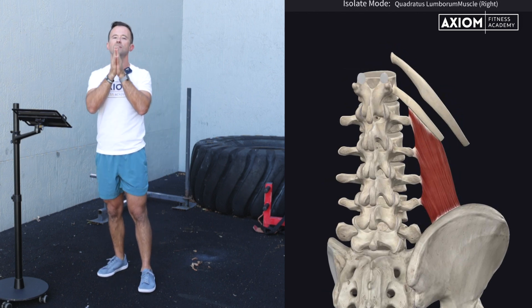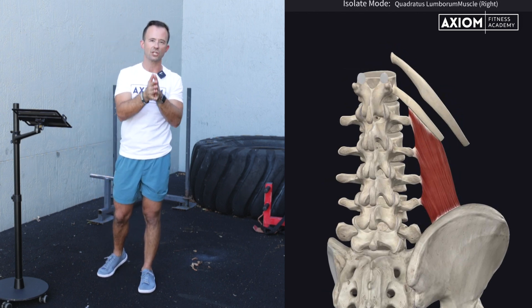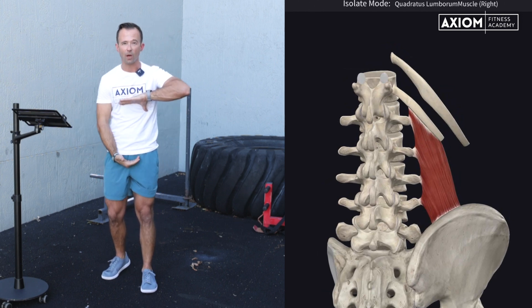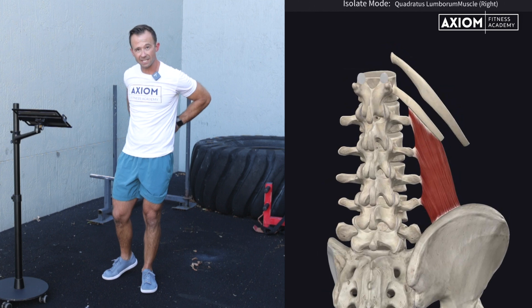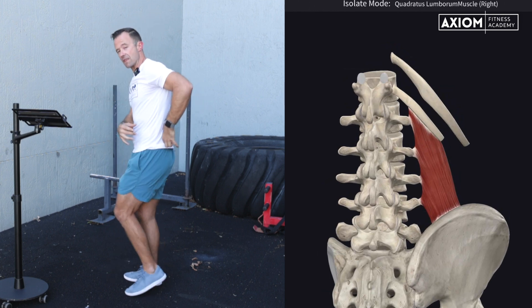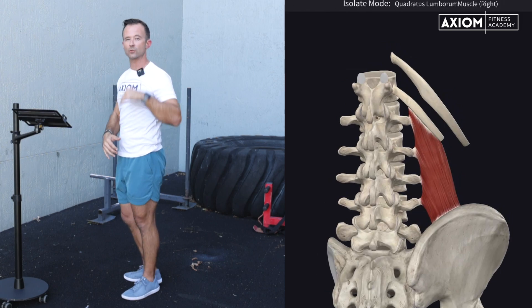Our local core muscles are really important for posture and position. Just to recap: we've got our diaphragm, pelvic floor, and transverse abdominis, plus our rotatores and multifidus, and the last one we went through was the quadratus lumborum. Now that we've covered our local core musculature, we get to move into the next system.